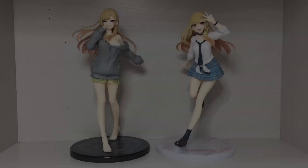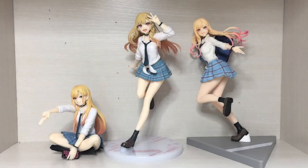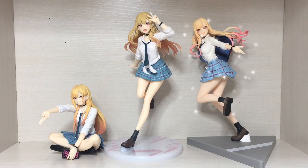Moving on to some size comparisons — here we have the other Caulfill Marinkita Goa, and then two other figures of Marin in this particular outfit. If I had to rank them from favorite to least favorite, I'm going to say the one on the left is my favorite, followed by the middle one, and then the right one is probably my least favorite.